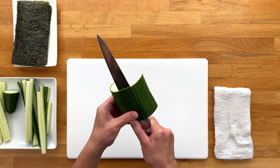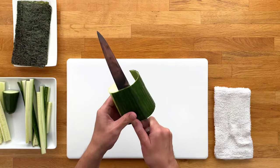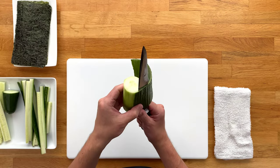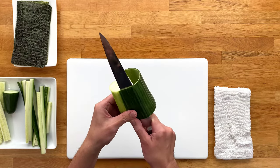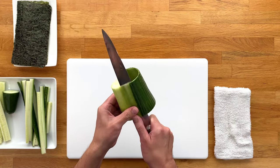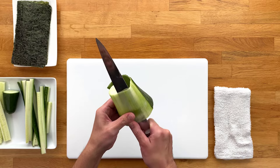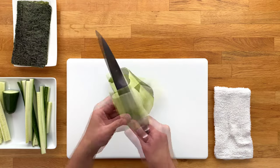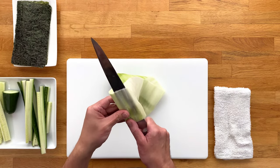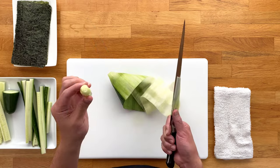Continue this motion as you go around the cucumber and try to keep the thickness — or should I say thinness — as even as possible. You don't have to shave it as thin as I'm doing here. Remember, the thicker the cut the crunchier the texture, and vice versa — it's all up to your personal preference. When you get to the point where the outside green layer is peeled, you can either cut it off and start over, or continue on using the same technique. Keep doing this at the pace you're comfortable with, and don't worry if it accidentally cuts off — just reset and start the process again. If you keep going, you'll eventually get to the core where the seeds are. This part is too soft to use for sushi, so you can either toss it or use it for garnish.